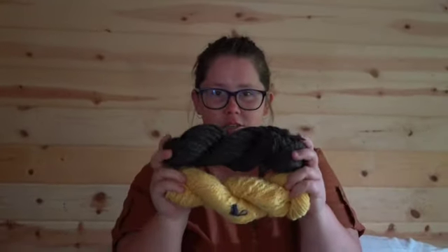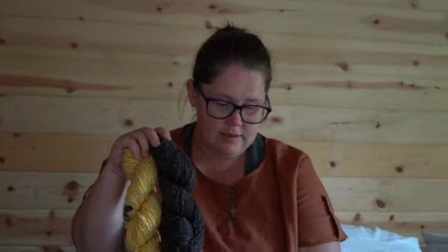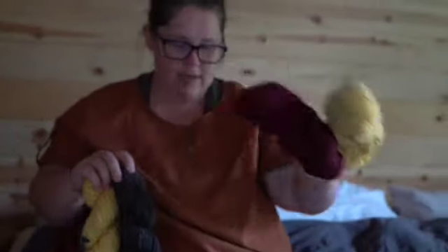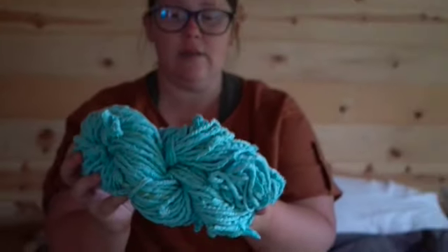Wisdom got these two skeins — she did them on the wheel. And then Lily did these two on the wheel as well. And then, as you saw in the video, it took three of us to do this upcycled yarn. For this last section, the drop spindle got a lot of use.